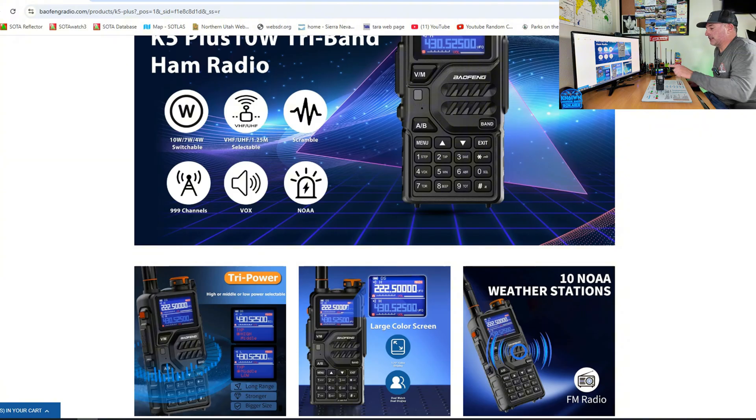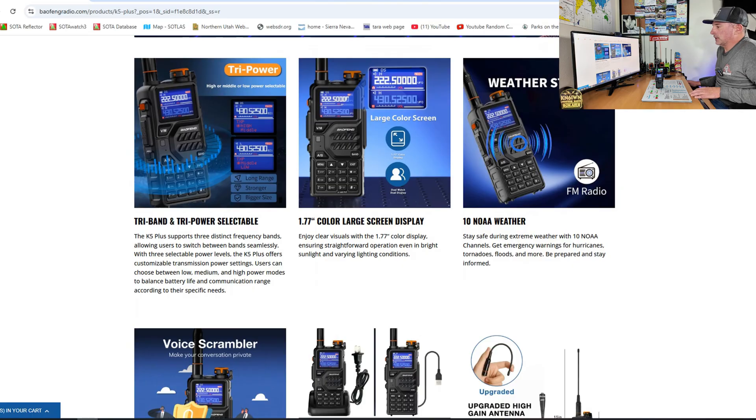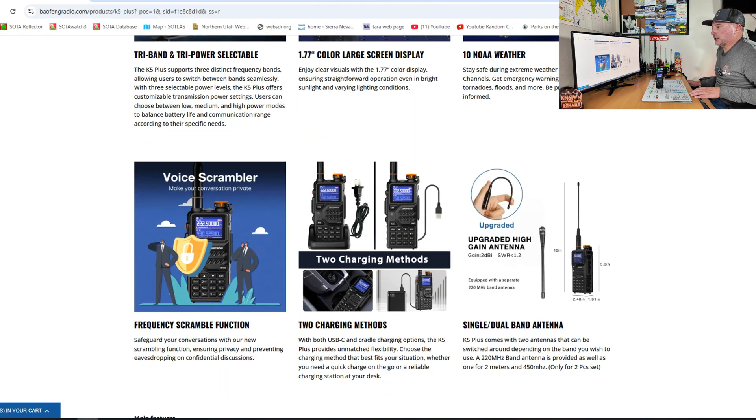It has 999 channels. NOAA Weather is included — the 10 NOAA weather stations are pre-programmed. It shows tri-power and has a 1.77-inch color screen.